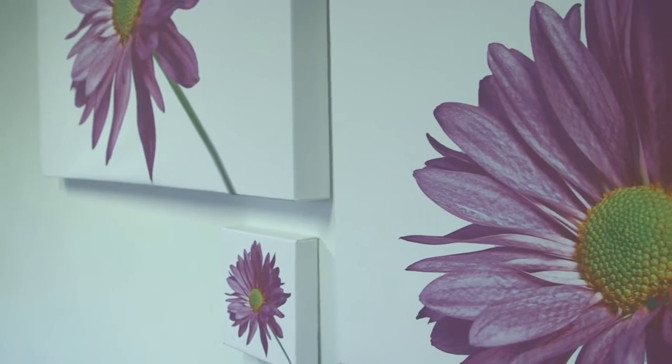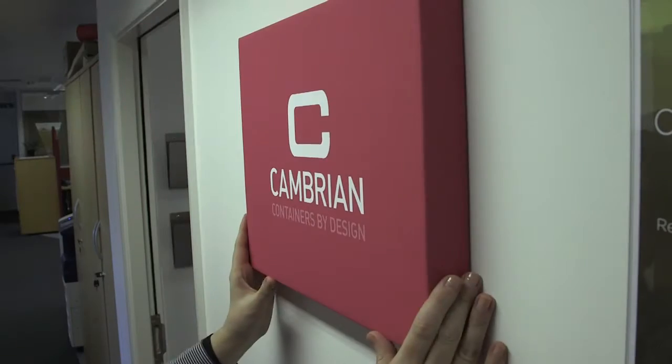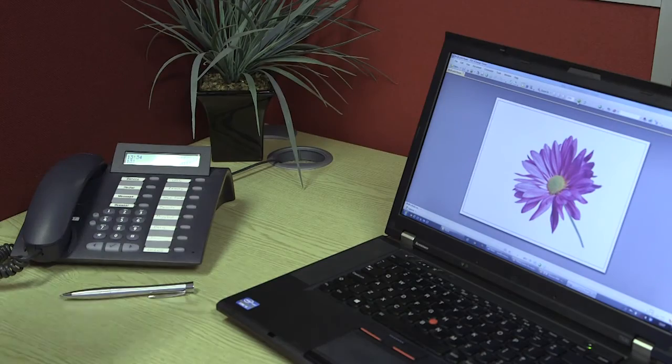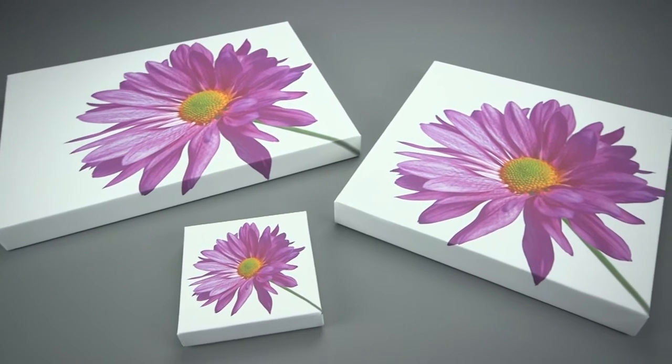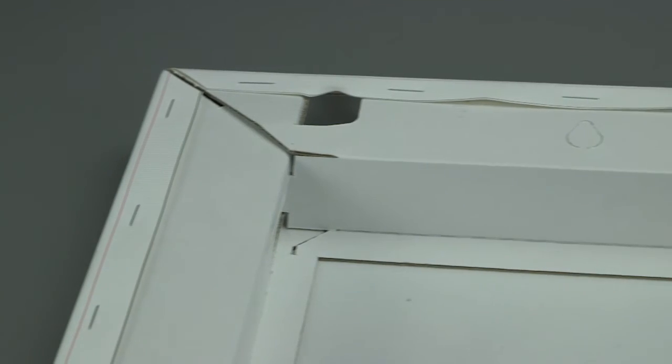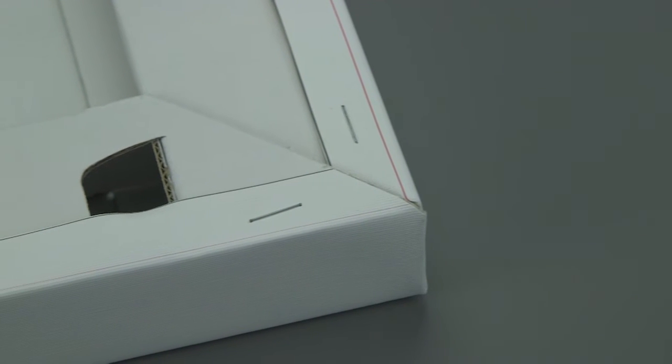Specially formulated board for extra rigidity. Lightweight — hang anywhere without worries. Wide range of sizes from mini desk versions right up to super large format. A value-engineered product and an extremely cost-effective way of creating a premium deep-framed canvas. Plus, Quick Pro Canvas is so easy to create.